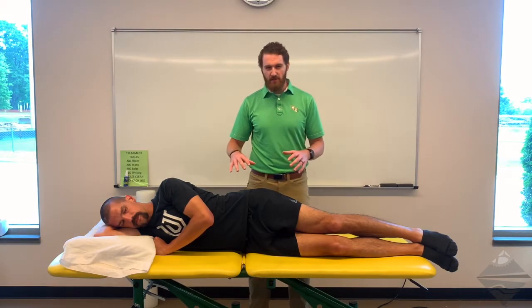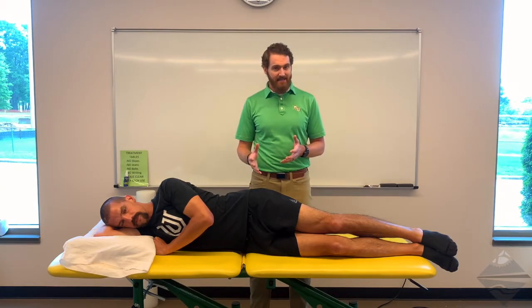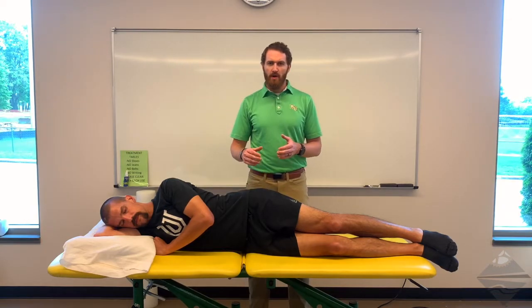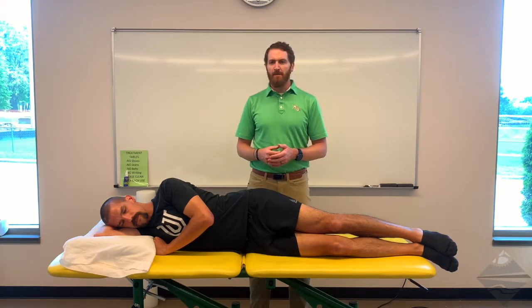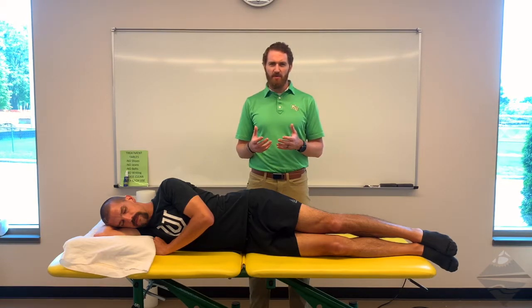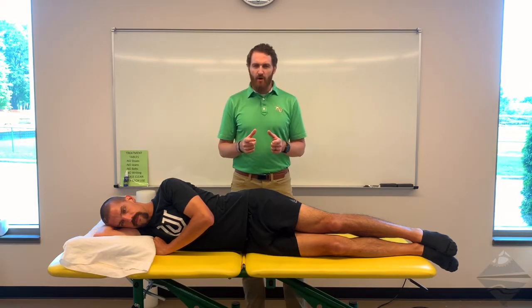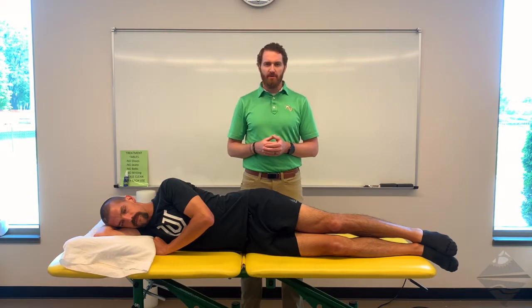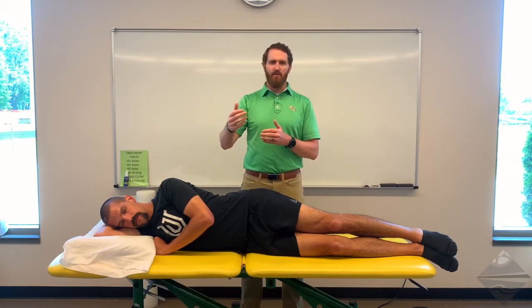We're going to start in a sidelying position and begin with OBERS. OBERS has been defined and described as a test to assess the tautness or tightness of the IT band as well as the TFL. OBERS specifically looks at more of the TFL, whereas the modified version has the knee extended and is described as looking more at the ITB. There are other contributing factors we need to take into consideration that may limit range of motion, so we need to use this test with scrutiny and be careful in how far we extrapolate our findings.